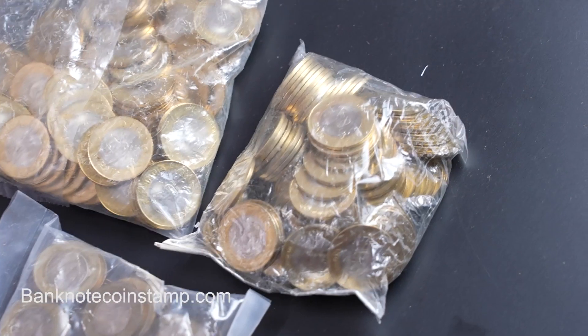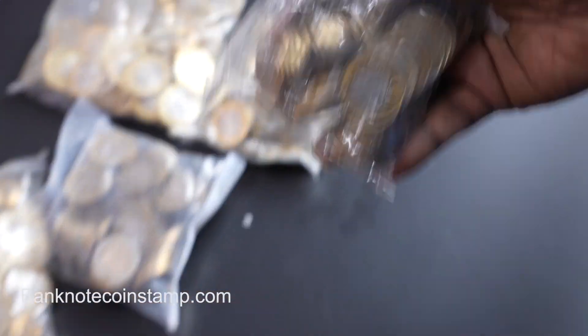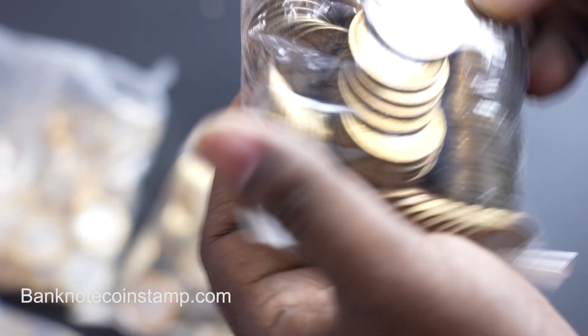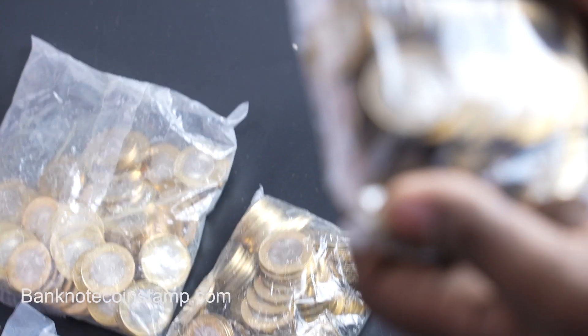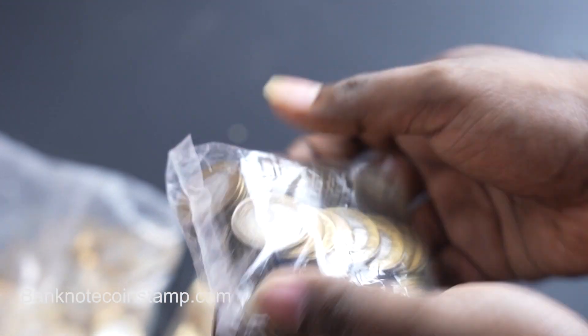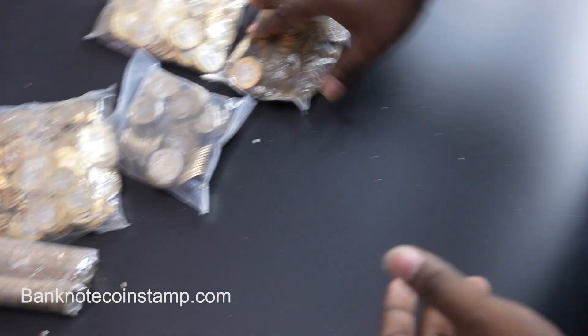So as I mentioned, these are all commemorative coins which we are unboxing now, and we have some more to go. This is the Homi Baba birth centenary coin — a 10 rupees coin, as you can see clearly here. Each of these packets has 100 coins inside.